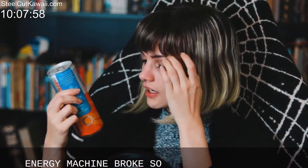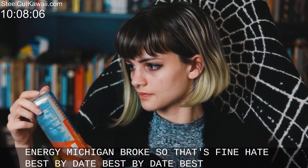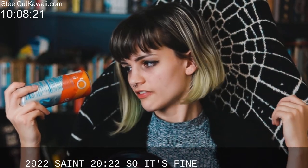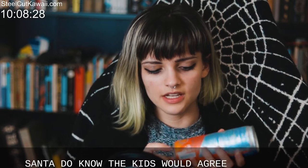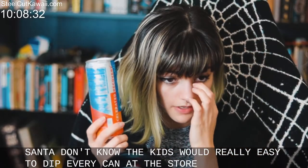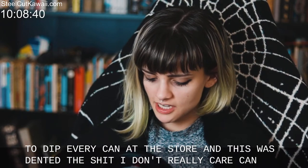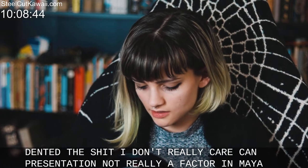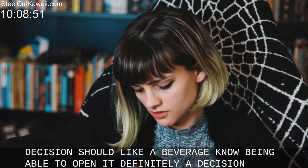Best by date: 06/29/22 — so 2022, it'll be fine for a while. My can is slightly dented. Every can of this at the store was dented to hell, but it's fine, I don't really care. Can presentation is not really a factor in my decision to like a beverage. Being able to open it, though — definitely a factor.